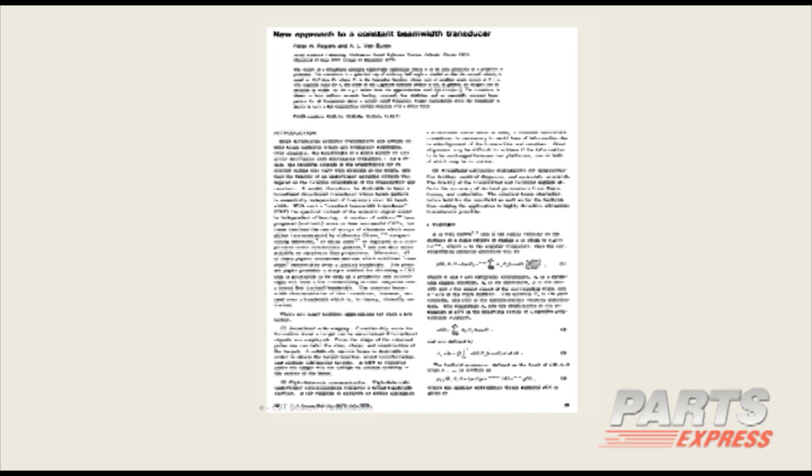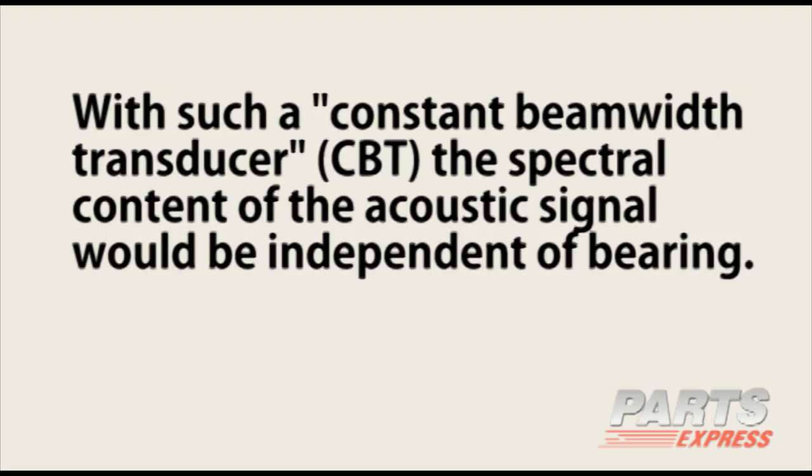This is a copy of the original paper by Rogers and Van Buren from 1978. There's a highlighted section which says: 'With such a constant beam width transducer — CBT — the spectral content of the acoustic signal would be independent of bearing.' That's using underwater sound terminology, but that was the magic in that technical paper. It was the first time CBT had been applied to transducers.